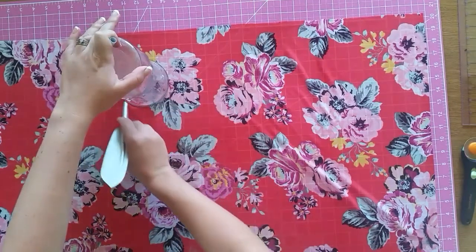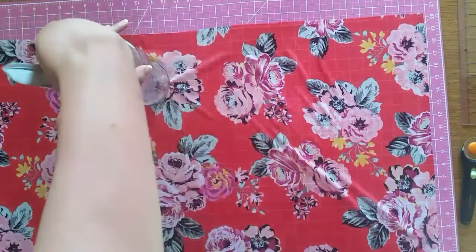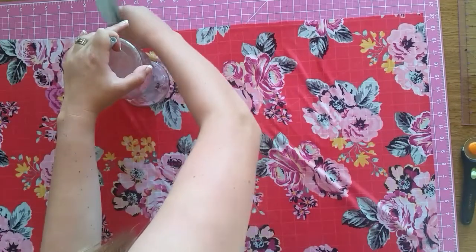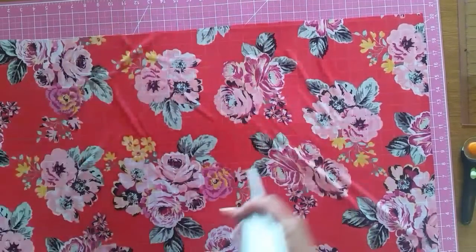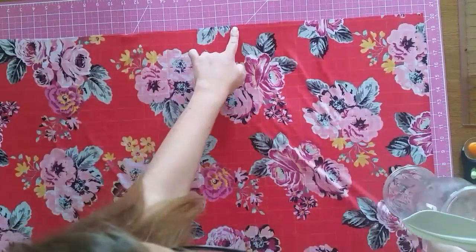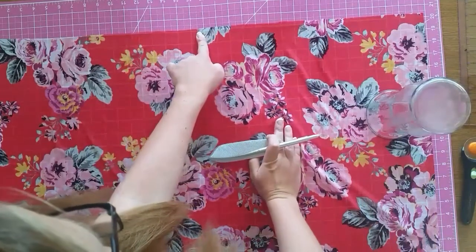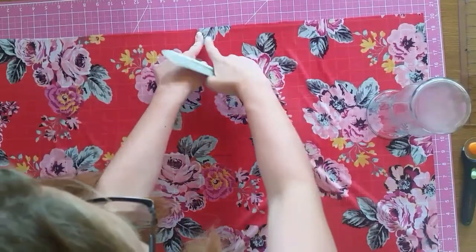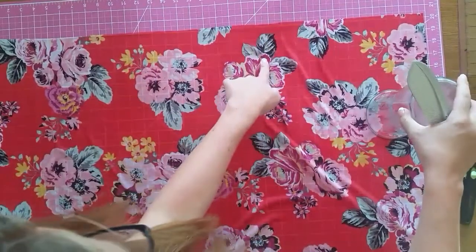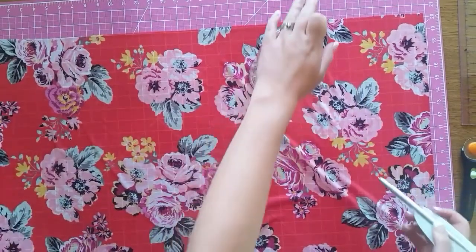Now I'm going back up to the center mark and counting over five inches the other way, then two inches down. This makes sure the armholes are exactly even and wide enough that your daughter's arms will fit through.